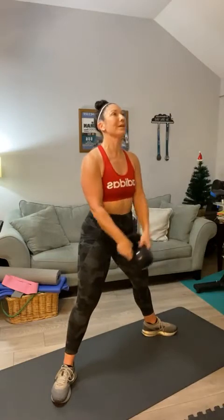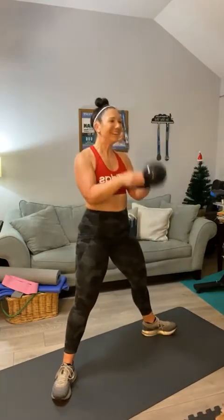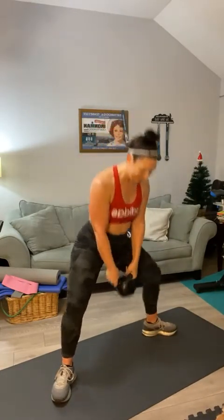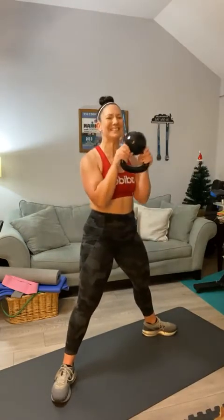Here we go. One — I think I got a side eye. The more complaints, the more successful the workout. Sumo curl, counting through ten with double pulls each rep. Good.